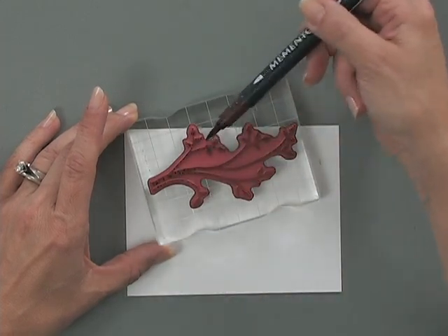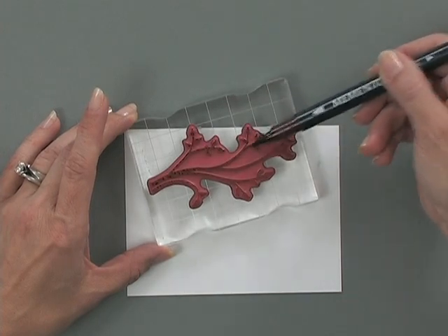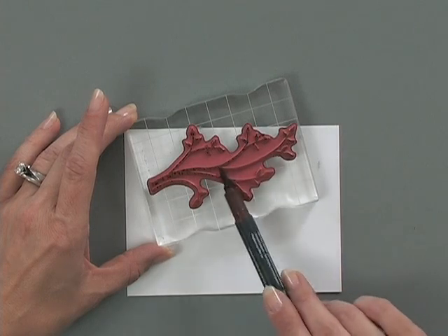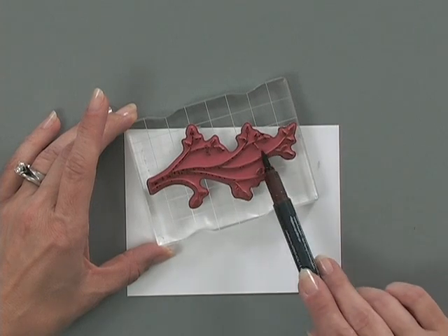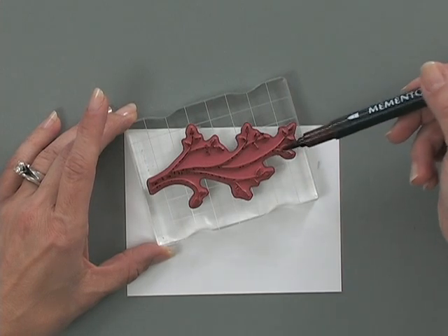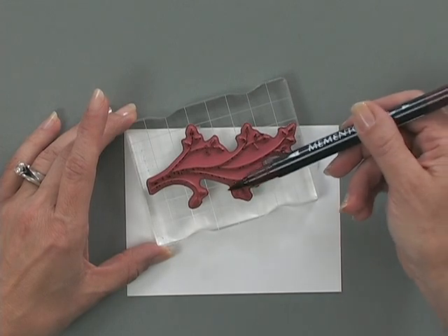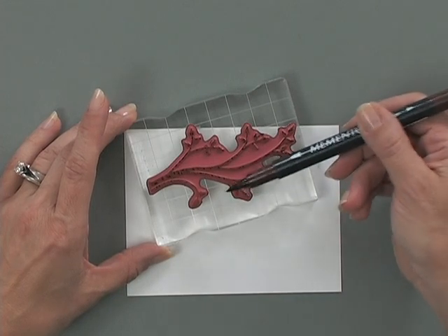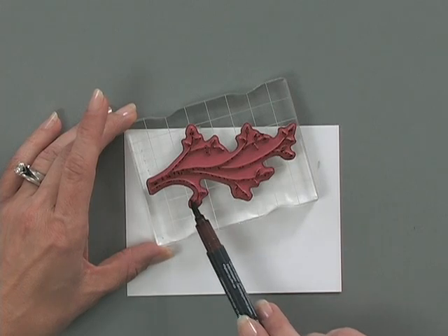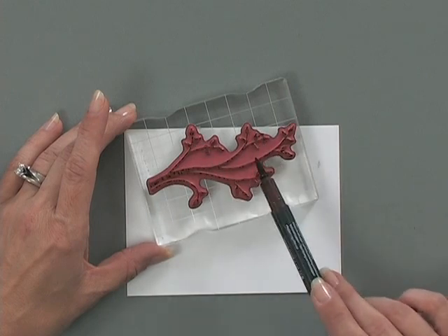You've probably seen a Stamp TV video that features this technique before. You will be surprised, if you haven't seen it, how beautiful and texturized the image looks when you do this tapping onto the stamp with a marker. If you've never done this technique before, one little tip: you always want to make sure that you ink up your stamp with the lighter color first and then go on top with the darker color.